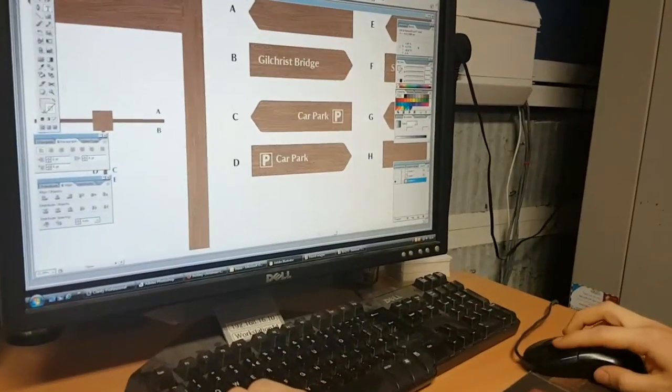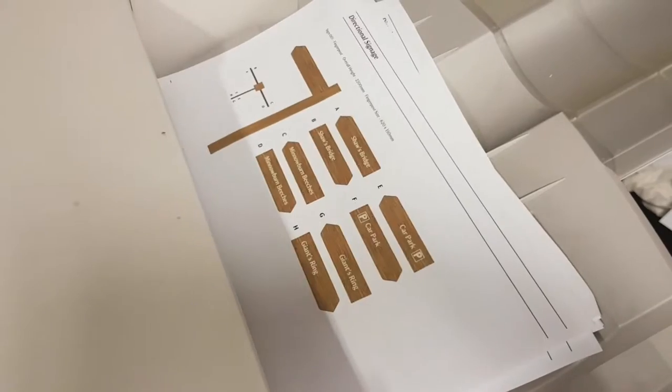Once we had surveyed the site, we were then able to design suitable signage and produce drawings for approval by National Trust.